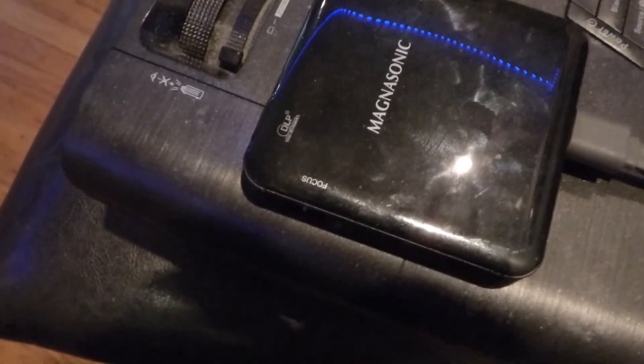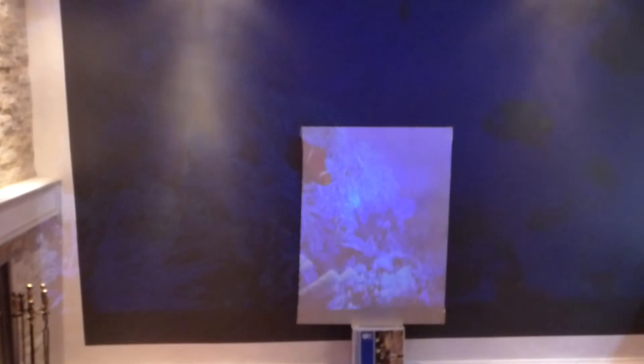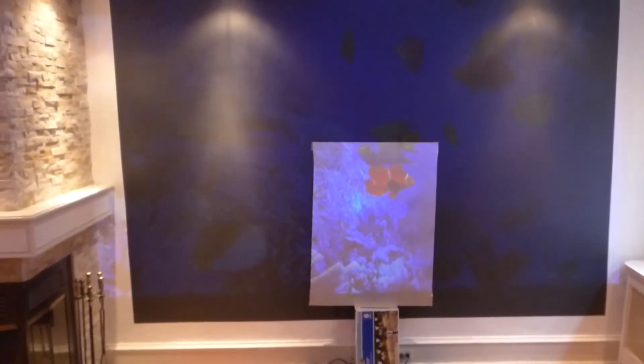This is a battery-powered projector. You just have the battery inside, you can charge it up. The price I paid for this projector was $150. That's it.